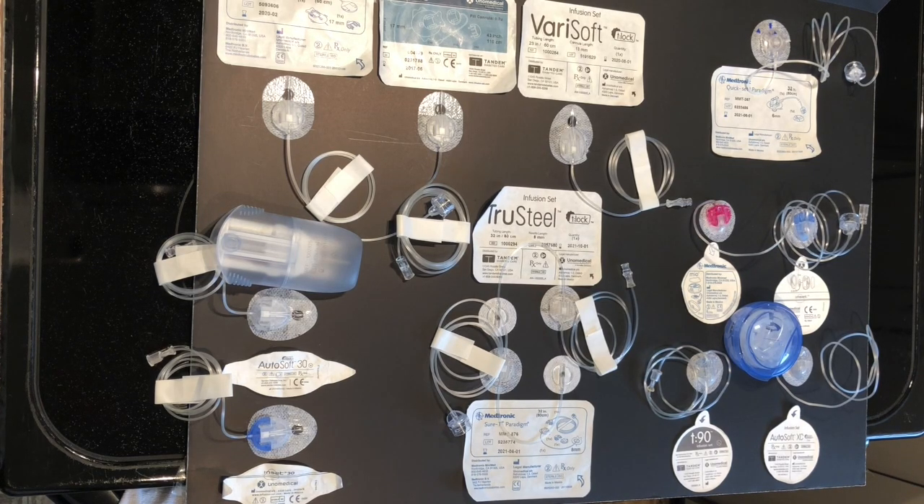Hi, this is Alisha, one of the educators at Integrated Diabetes Services. I wanted to share some diabetes life hacks with you. In my diabetes management it's not the big things that make a big difference — it's a lot of little things that just make diabetes easier. One of the things I found that makes my life a lot easier is figuring out how to hack my infusion sets.